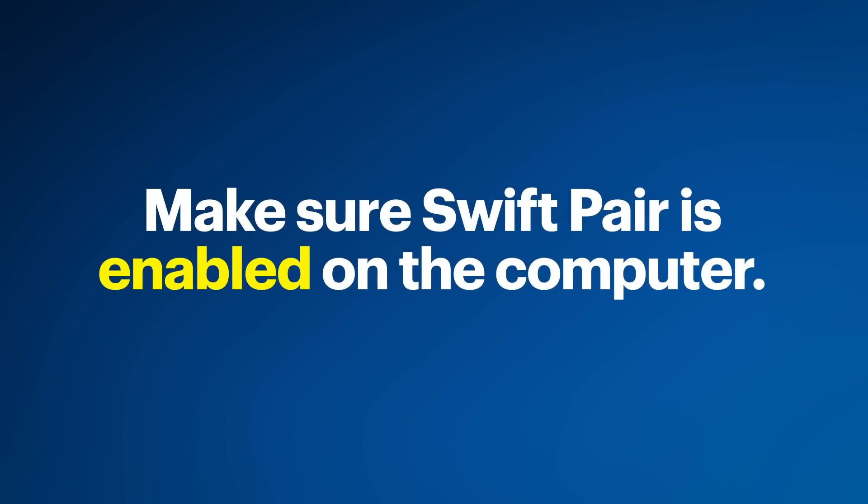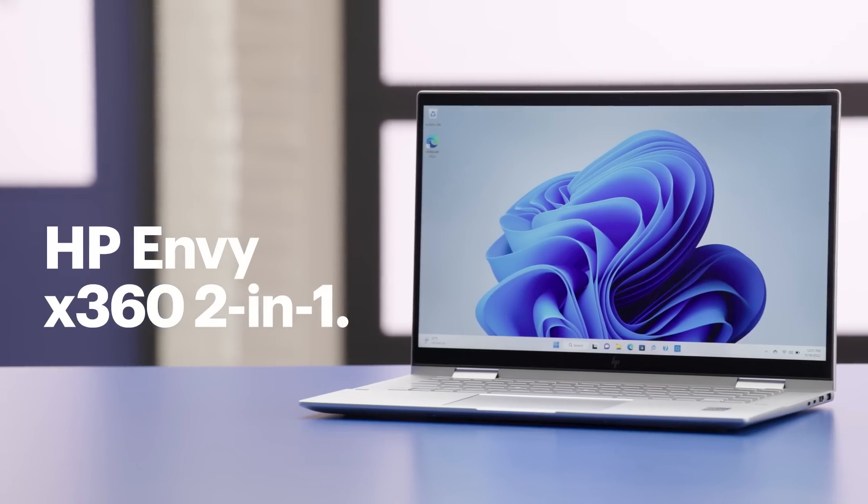Now let's pair the Connect 5T to a Windows computer. Just like Google Fast Pair, Microsoft's Swift Pair makes the process of pairing easier. First, make sure Swift Pair is enabled on the HP Envy. Swift Pair is available on Windows 10 and Windows 11 machines. This HP Envy has Windows 11, so if your machine is running Windows 10, the steps might be a little different.